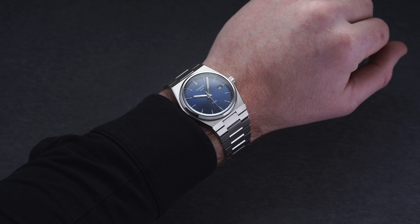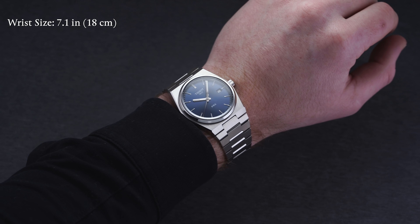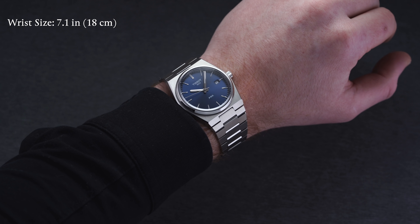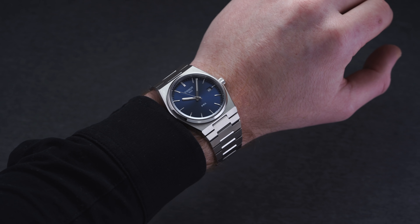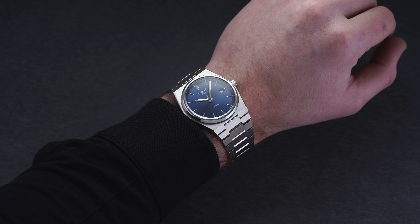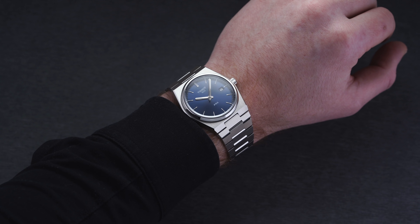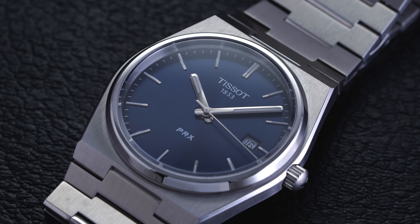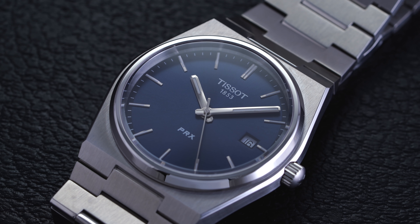Now looking towards wearability — this is a bit more of an involved process. When going through the specs, the 40 millimeter case size is great and thickness is fantastic at 10.4 millimeters, but the lug to lug distance with this integrated style doesn't tell the full story. When you measure lug tip to lug tip that is going to be at 44.5 millimeters approximately, but the end link does protrude a bit more and doesn't shoot directly down. If you measure it at the farthest out point of that center link, it equals out to 51 millimeters. This one is going to wear probably somewhere in between there and should work on a variety of different wrists.